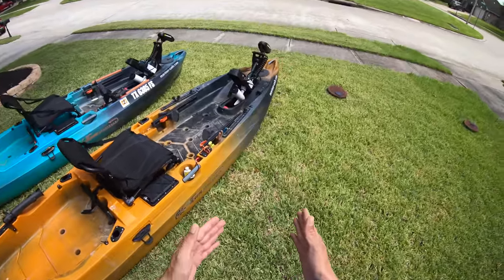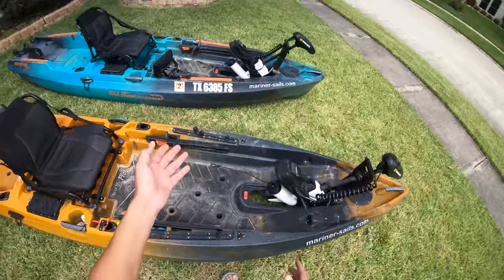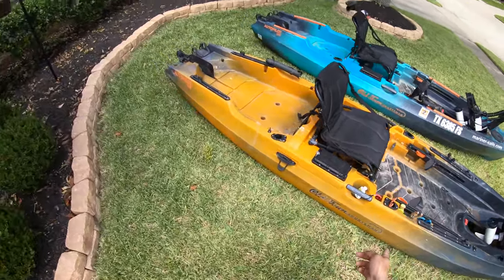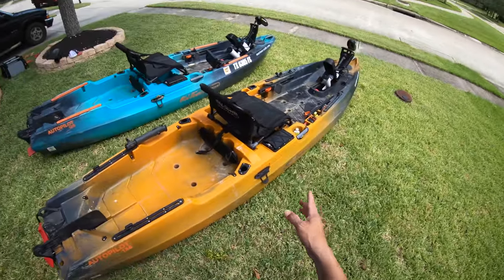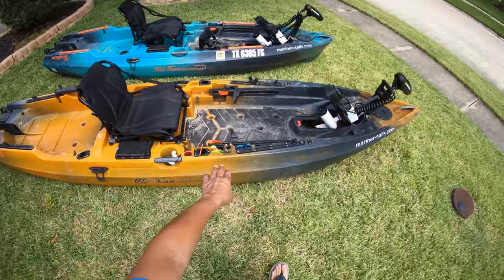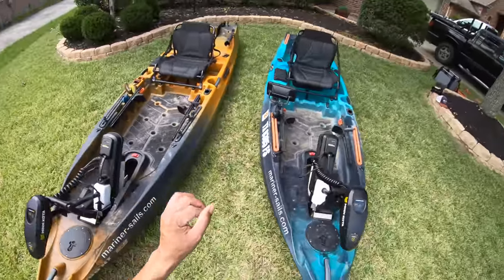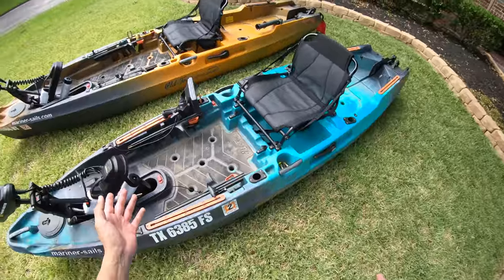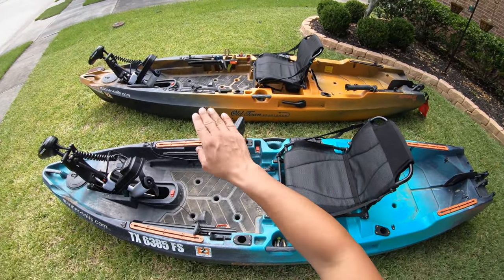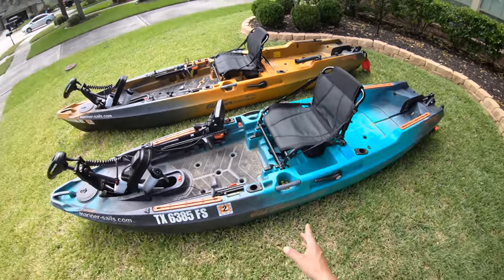With the additional length you also get better tracking. As I'm push-pulling through the marsh this kayak tracks a lot better than the 120 — but that goes without saying, any longer kayak is going to paddle and track better. It also drafts way better. I find that whenever I'm in the back lakes and moving around, this one can get uber skinny before I start having issues compared to the 120. Here in Texas along the Gulf Coast, fishing in the marsh is a game of inches — one inch could mean all the difference.